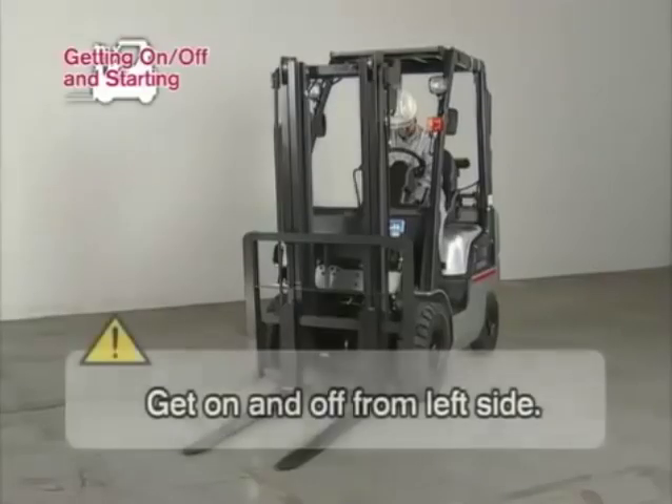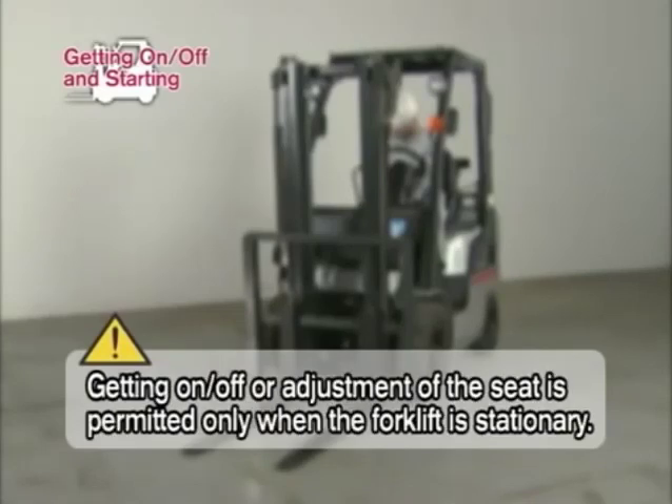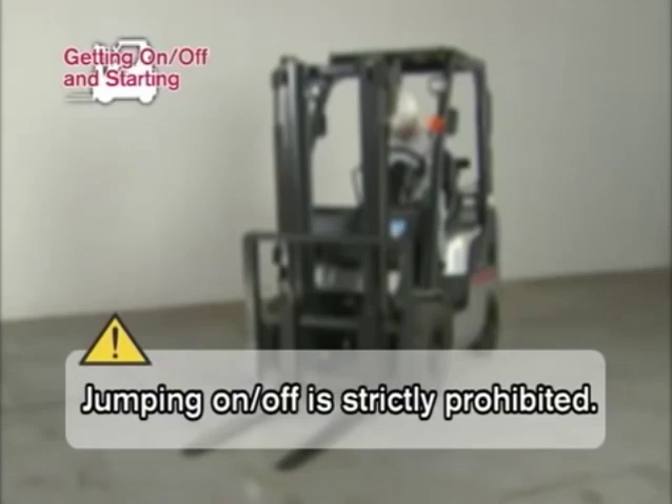Use the left side of the forklift to get on and off. Getting on or off the forklift, or adjustment of the seat, is permitted only when the forklift is stationary. Never grab the steering wheel or any operation levers. Jumping on and off is strictly prohibited.